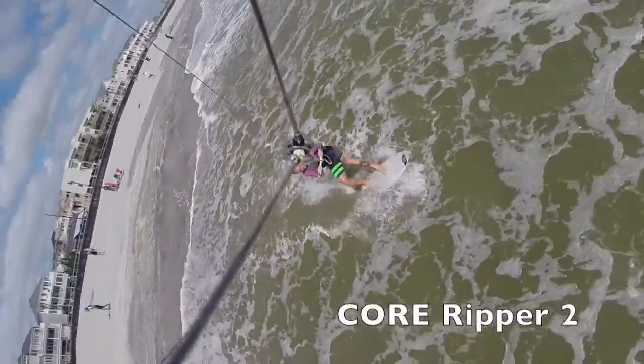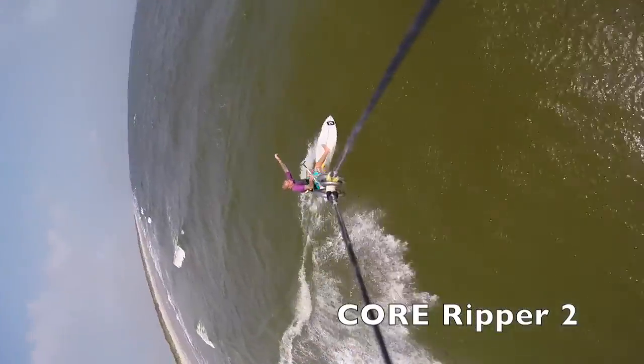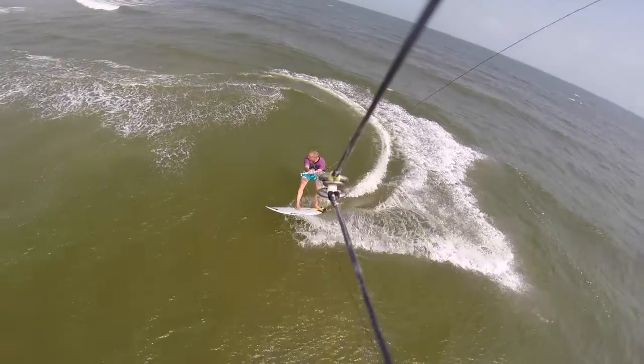Hey everybody, this is Ian with Green Hat Kiteboarding and you're watching a video about the Core Ripper surfboard.